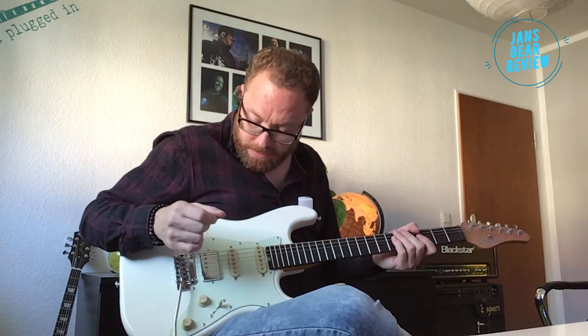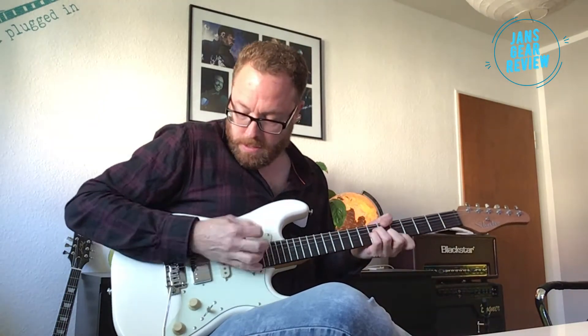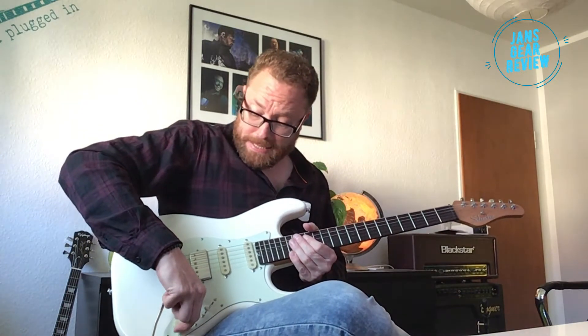Das ist wirklich ein Knopfler-Sound vom Allerfeinsten, wie ich finde. Die mittlere Position ist natürlich immer ein bisschen farblos alleine – das kann man machen, bringt mir persönlich jetzt nicht so viel. Da habe ich dann gerne die Kombination wieder mit dem Single Coil hinten.